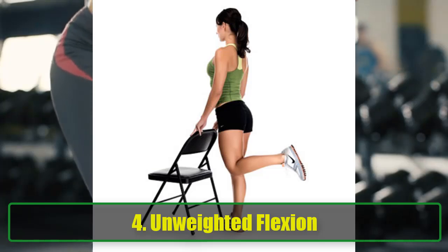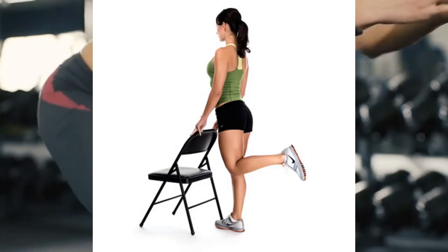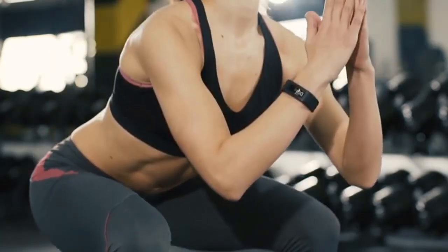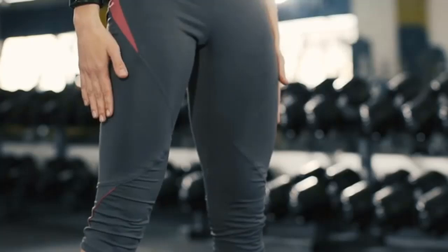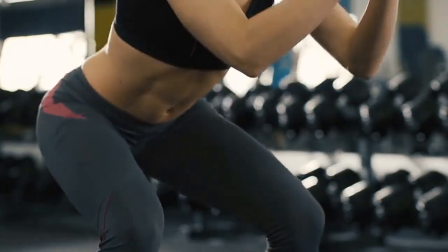Exercise 4: Unweighted Flexion. This exercise promotes flexibility in the knees. Starting Position: Stand behind a chair, using the back for balance. Execution: Flex your left leg up to a 90-degree angle, holding for 10 seconds before returning to the starting position. Switch legs and complete 10 repetitions with each leg.